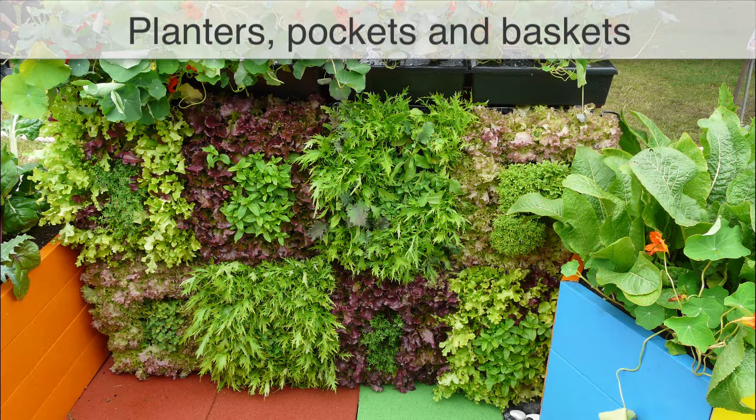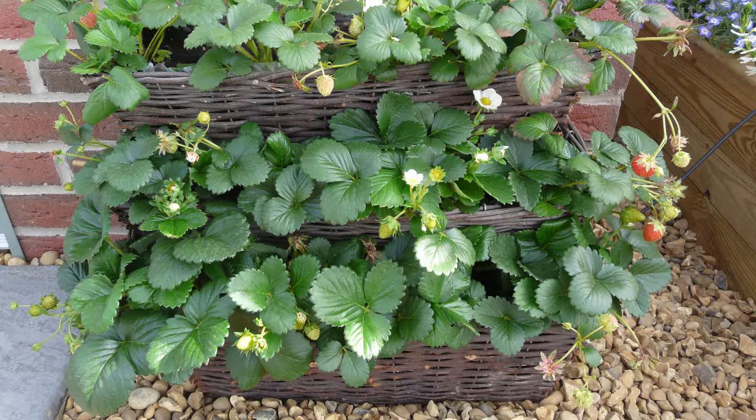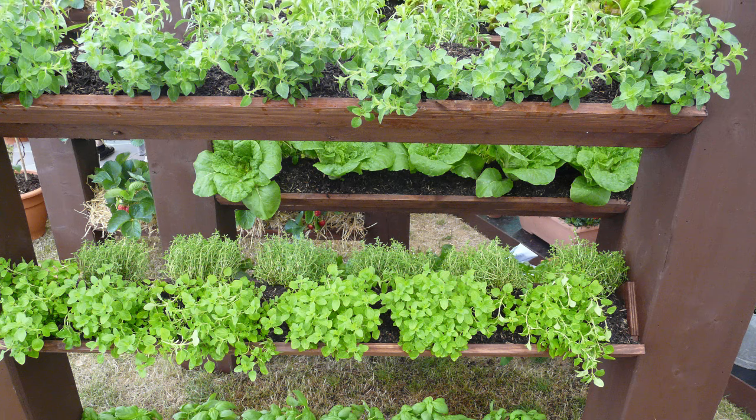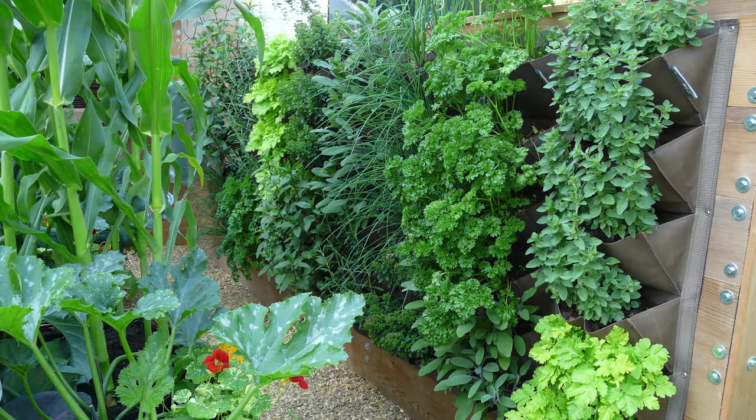Make your garden work harder for you by including any number of wall-mounted or stepped planters, planting pockets, tower planters and hanging baskets. Fill them with herbs, salads and strawberries, then watch a blank space take on a whole new life.